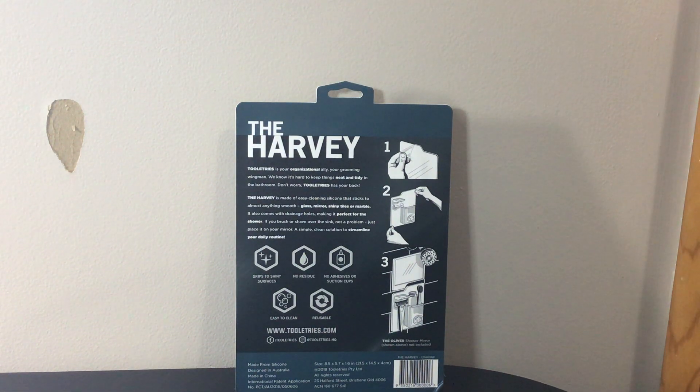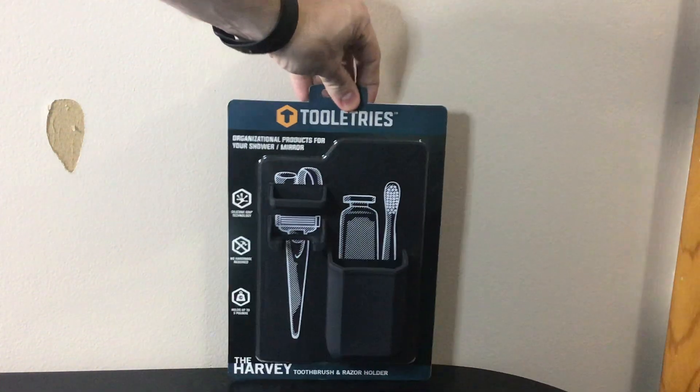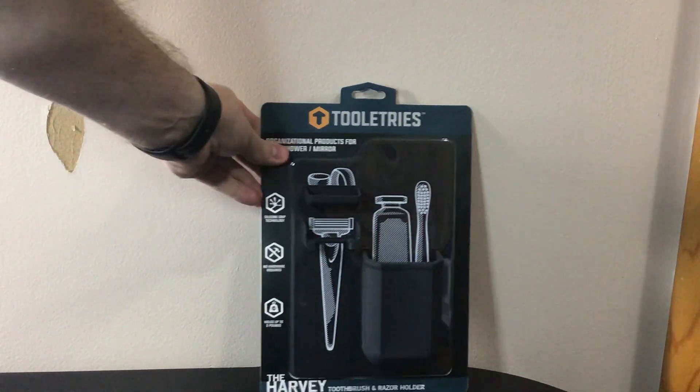I think these run around 20 bucks or something like that. They're a good product and they're going to last you a long, long time. It says it is made from silicone, designed in Australia and made in China — just some info for you. And it says on the bottom here: 'shower not included.'